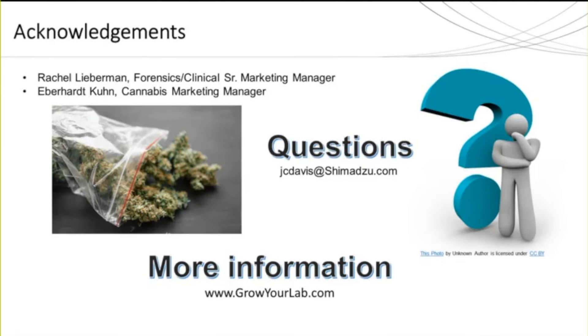I would like to thank Rachel Lieberman and Eberhard Kuhnen. For more information, go to www.growyourlab.com or feel free to email me at jcdavis@shimadzu.com.